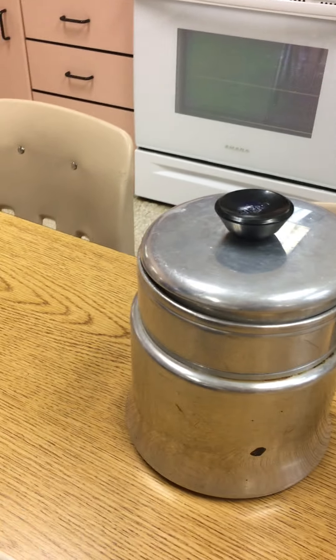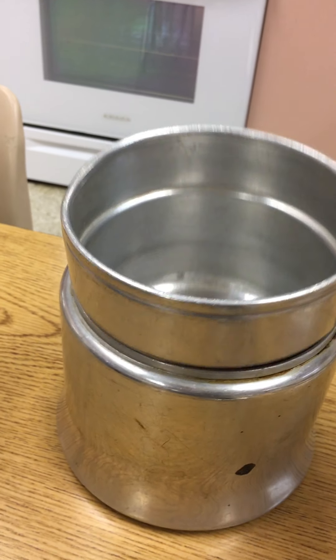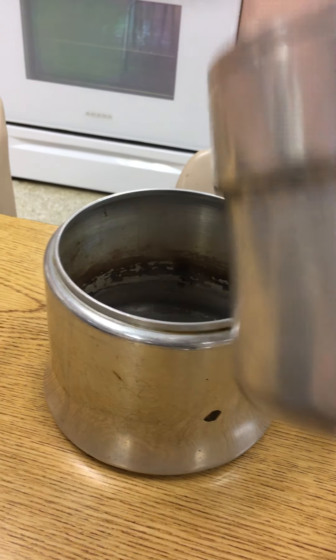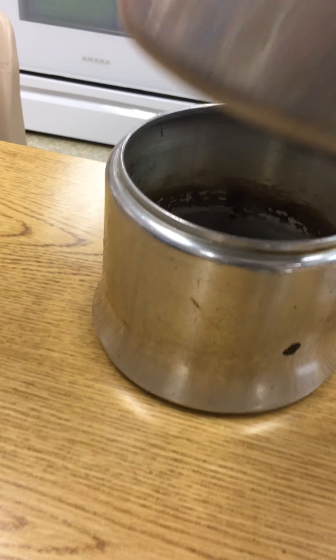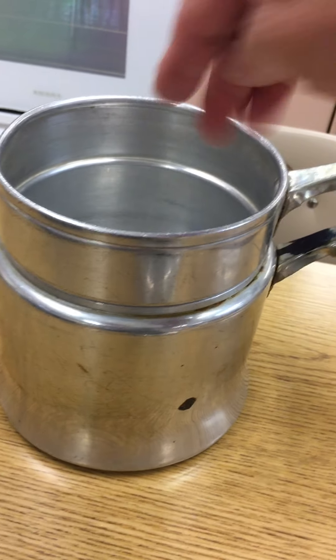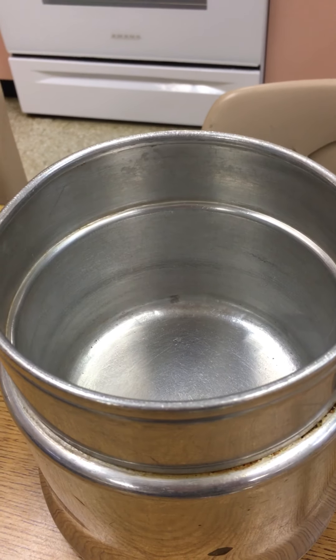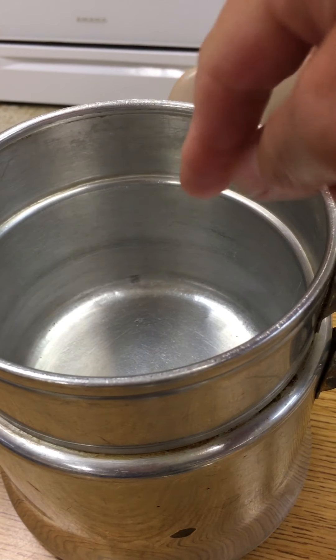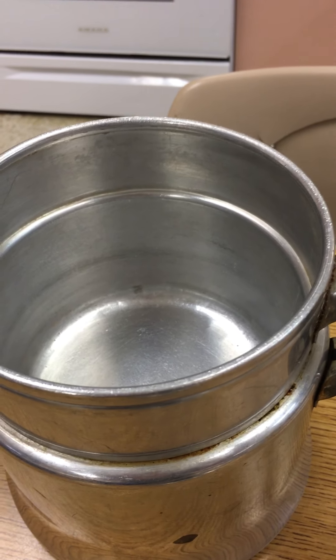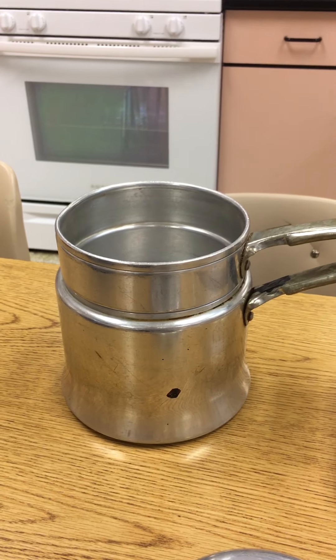Back here is what we call a double boiler. So if I want to melt something like chocolate and not burn it — which would happen in this pan quite easily — I'm going to use this pan. There's a pan inside a pan. The bottom one gets just water, just enough so it doesn't touch the bottom of the inner pan, or that water will scorch whatever I'm putting in there. A lot of delicate sauces, like a hollandaise, or something like chocolate that I don't want to scorch — that's what I'm going to use. This is a good old fashioned double boiler.